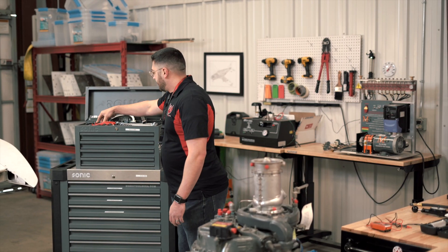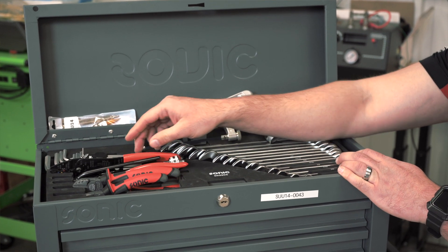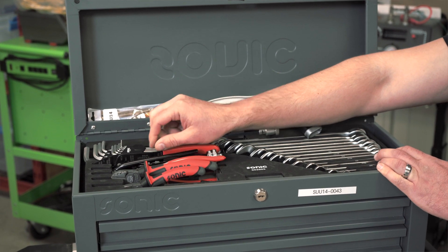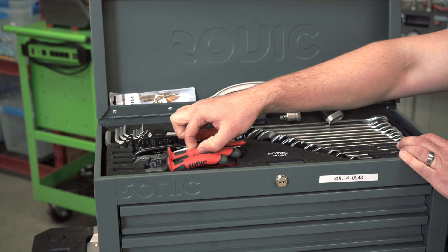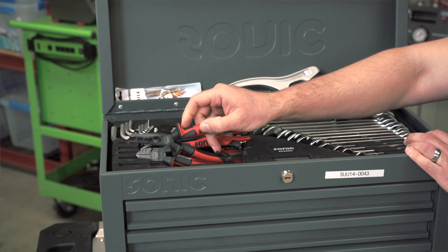We also have our different sets of pliers here. A lot of these are for your electrical uses or safety wire. We've got our electrical cutting, stripping, and crimping tool here, as well as different safety wire pliers, cutting tools, and of course your needle nose for gripping different types of wire.